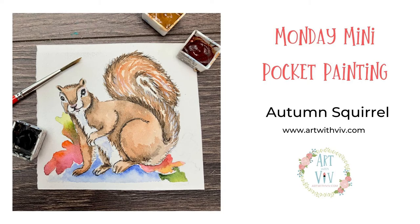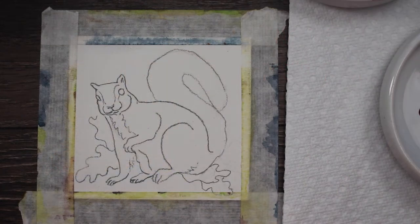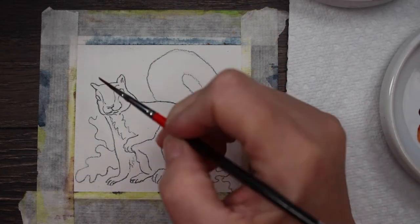It's Monday, so it's time to get our creative juices flowing with a mini pocket painting. Today I'm going to show you how I did this little autumn squirrel.